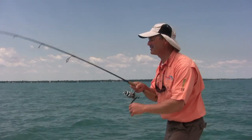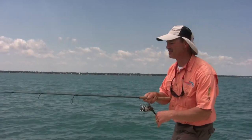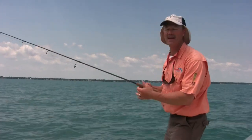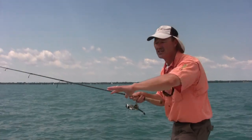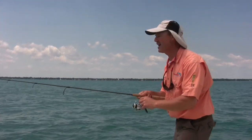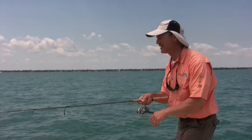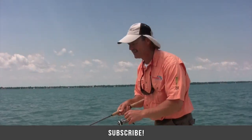I'm running 10-pound test braided line — absolutely love that — with a 10-pound fluorocarbon leader. I can feel absolutely everything. Working these weed flats, folks, is a lot of fun. As you can tell, we're catching a variety of fish today: bass, walleye, even sheephead — you never know what you're gonna catch in those low-lying weeds. Get out there, find some sparse weed cover, get some flexi jigs, put some plastics on, work the bottom, and you should be in for a great day. Thanks so much for tuning in to today's episode of Thunimus Fishing Tips, and as always, until next time — good luck, good fishing.